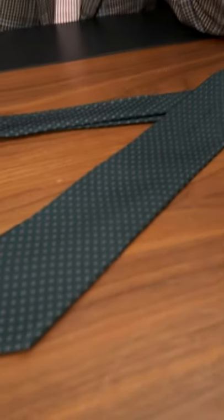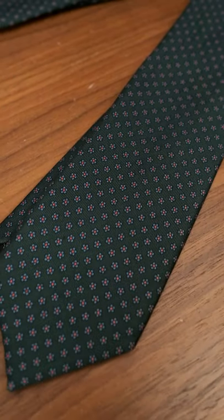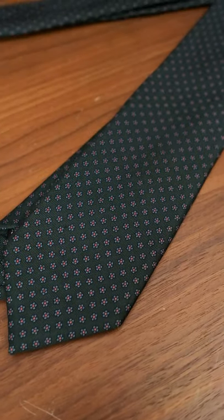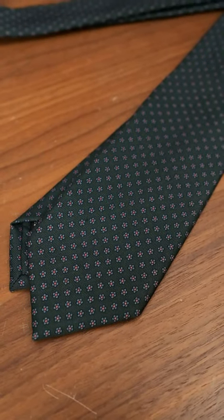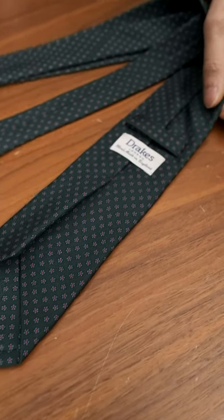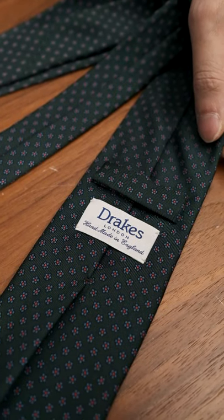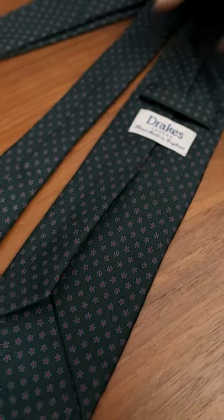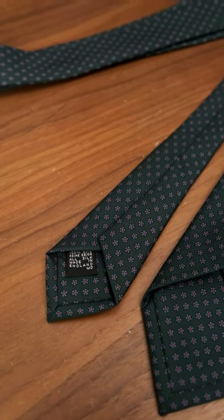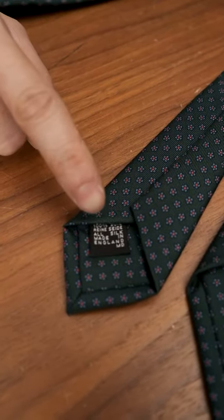I picked this dark green pattern — it's what we call a silk foulard, which means it's small geometric prints throughout. It has a pale blue and pinkish dot inside for the flower. It's seven centimeters wide by 142 centimeters long. It's got the old Drake's logo, which I'm still very fond of, although I do like our new logo a lot as well. It's also got a few features common to a Drake's tie — the scalloped end, as well as the MD composition label.